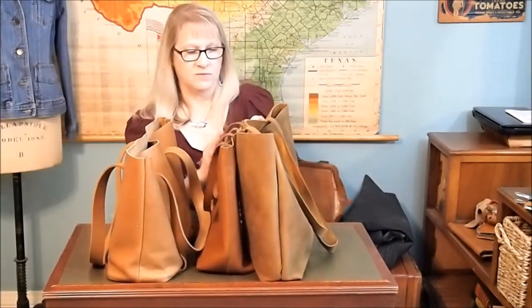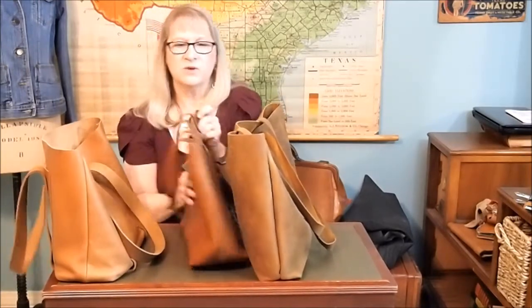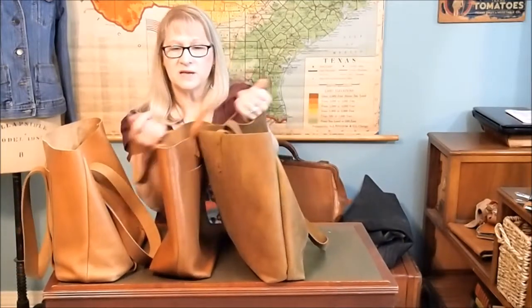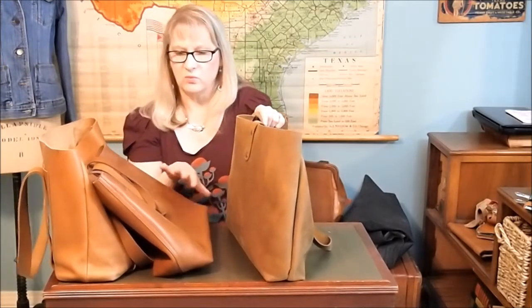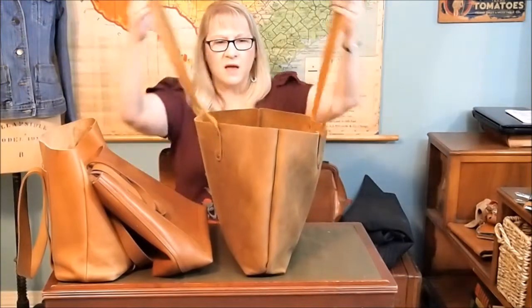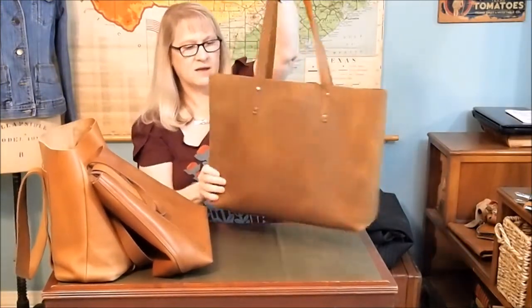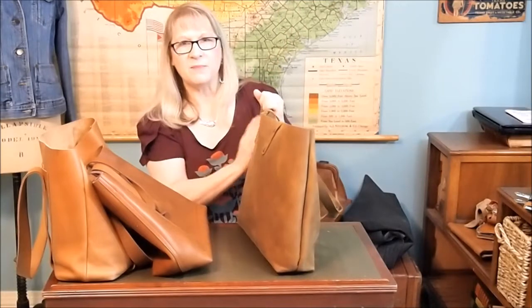The size of the Rustico Tote is between these two — it's not quite as big as the Love 41, but it's bigger than the Madewell medium. If you were to ask me my preference for an everyday work bag, it's the Rustico Tote. I loaded it up for the movies the other day with a water bottle and my wallet. To me, it's also a good diaper bag — lots of room inside — and if you have a lot of stuff to carry, maybe you're a teacher or traveling, it would be a good carry-on bag. I really like it, though it's not my everyday bag.